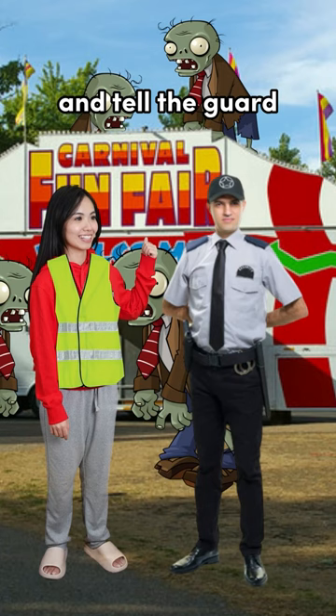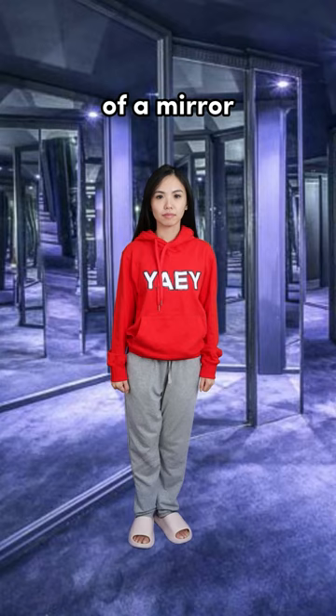First, go to the supermarket and get the safety vest. Then, go to the fun fair and tell the guard you need to fix something. He will let you in for free.